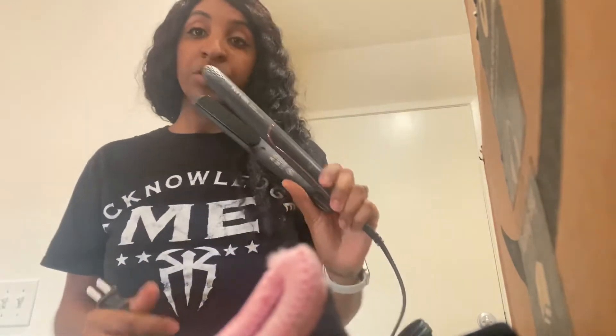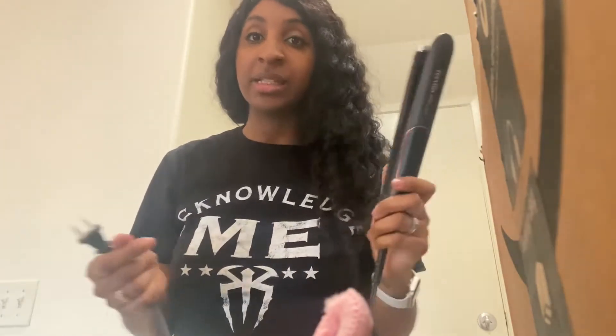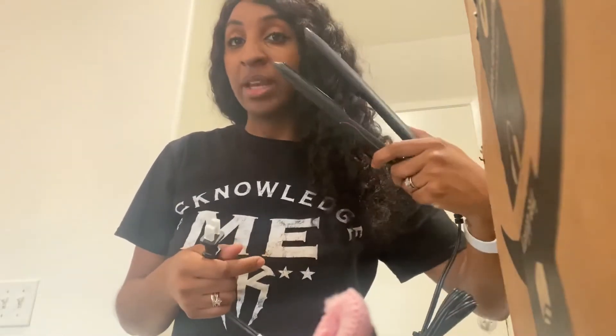I definitely recommend this as a golden standard styler. If you guys are looking for an all-around reasonable flat iron, very well made — definitely check this out. At the end I will be doing a demo so you guys can see how it is on straightening hair.